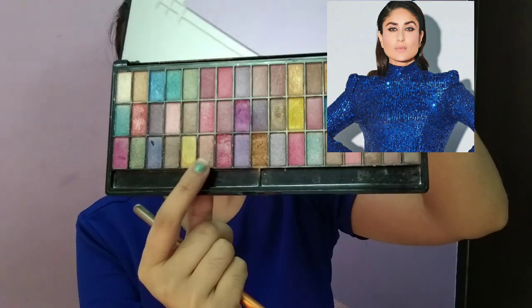After that, for Kareena Ma'am's eye makeup — as you can see, it is not heavy at all. It is very natural. For that neutral look, I am applying a brown shade from the Mars palette as a transition color.